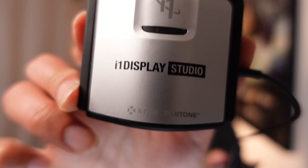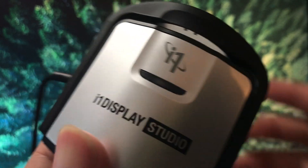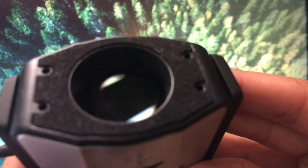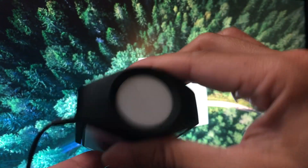The one I'm going to recommend is the i1 Display Studio, which is one of their basic range color calibration devices at about $169 on Amazon. I'll attach the link below. This is a pretty good color calibration device you can use for laptops and desktop monitors. It connects via USB and comes with software, though we'll use a different piece of software.